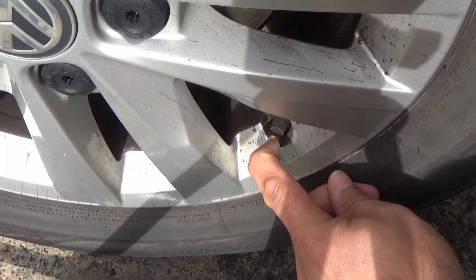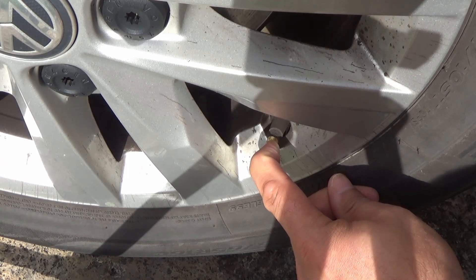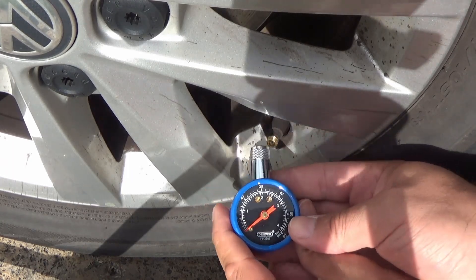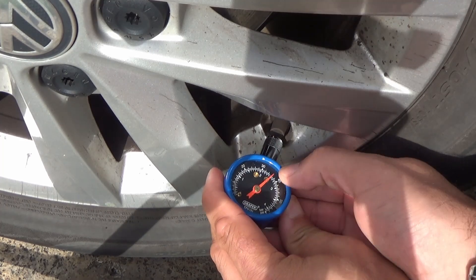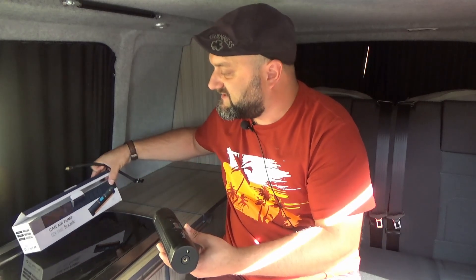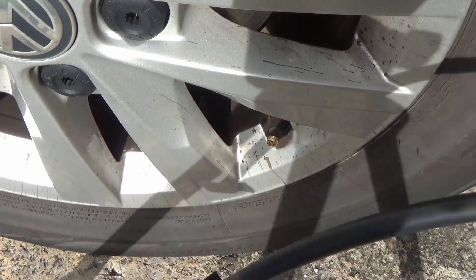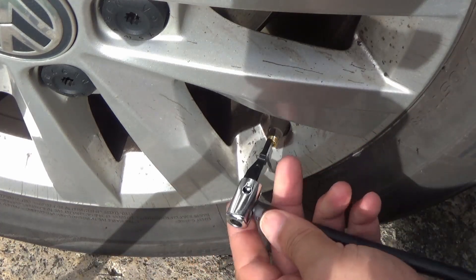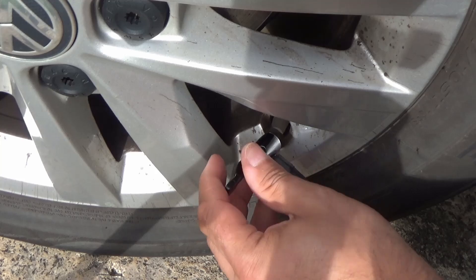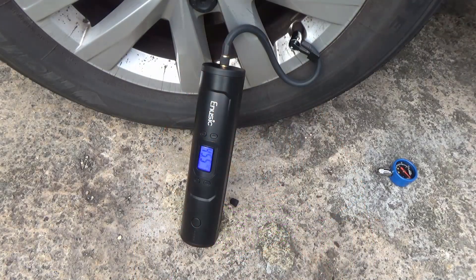I checked the tire pressure to make sure it's at about 46-47 PSI using an independent analog gauge. I then let about 10 PSI out of the tire with my finger and double checked it. I then opened the box for the CZK 3660 by Enusic, attached the hose, set the maximum pressure to 47, plugged it all in, turned it on and let it go.